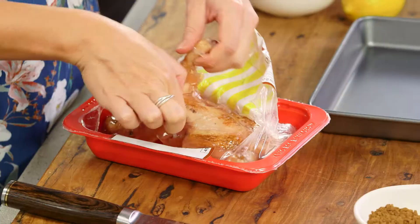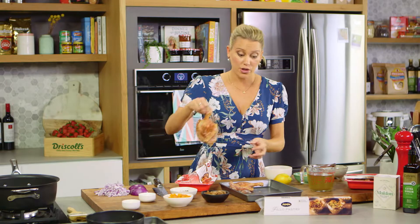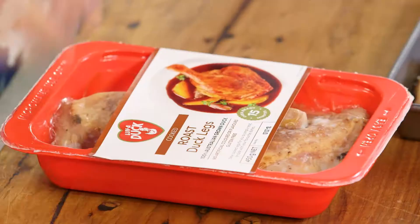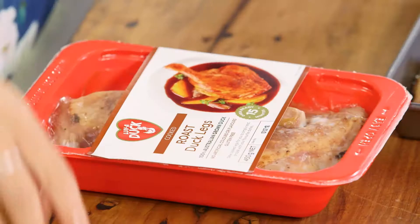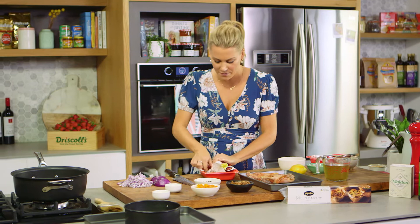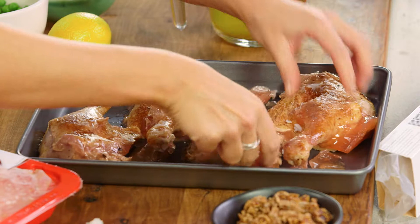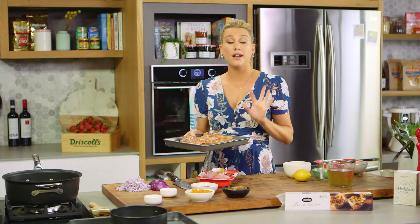I'm going to use this roast duck and all I need to do is reheat it and shred the meat. You can also use confit of duck for this. The duck legs are best as opposed to duck breast because it's a little bit fattier and it shreds really nicely and stays moist. I've preheated my oven to about 180 degrees and they'll go in — nice and soft in the centre, crispy on the outside — then I'll allow them to cool before I pick the meat off the bones.